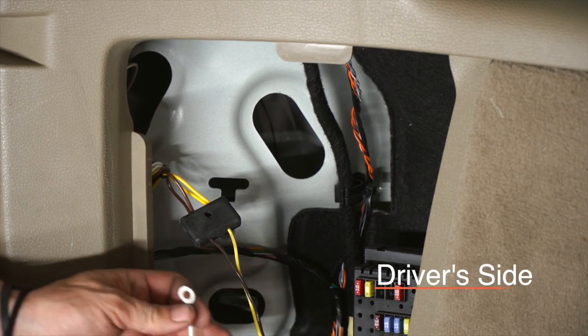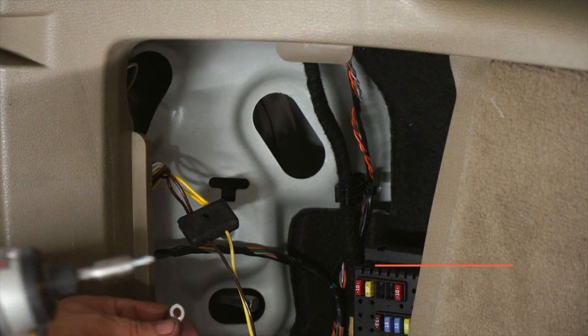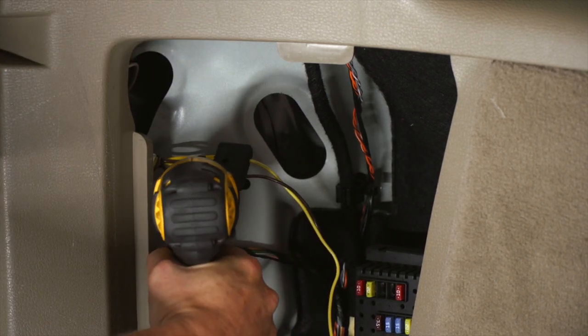So we're going to put our ground wire up in here. I'm going to use a quarter inch socket to ground it up and it's a self-tapping screw.